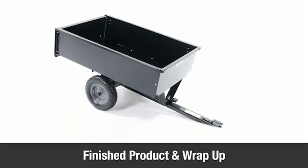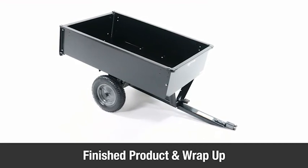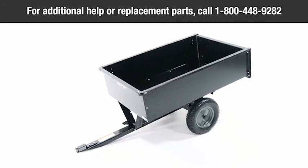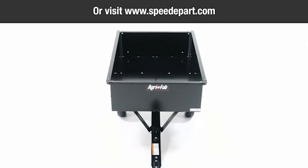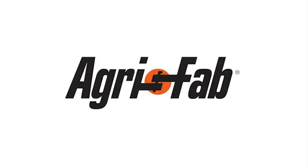Congratulations! Your AgriFab 12 cubic foot utility cart is now fully assembled and ready to use. For additional help or replacement parts, call AgriFab at 1-800-448-9282, or visit www.speedepart.com to purchase replacement parts. AgriFab: lawn care made easy.